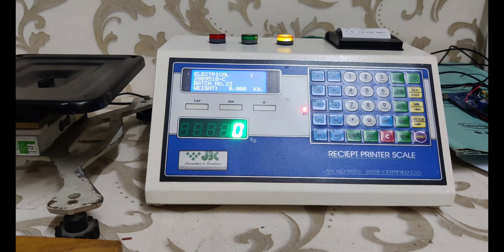If the weight is OK, the green light will glow and data will be auto-saved along with an automatic print. All processes run in auto mode — remove the weight and place a new one, and the high, low, or OK light will glow as per the weight placed.